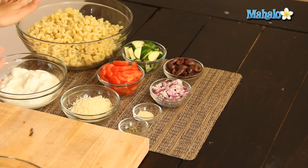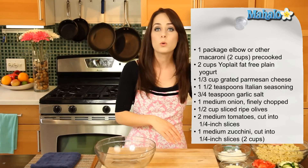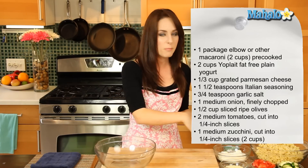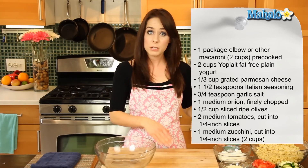So we have our ingredients here. We're going to use one package, about two cups of elbow or another type of macaroni, cooked according to the instructions. It's been drained and just cooling here because this is a cooled dish — you don't want to use hot noodles and kind of melt the yogurt. We also have two cups of nonfat plain yogurt.